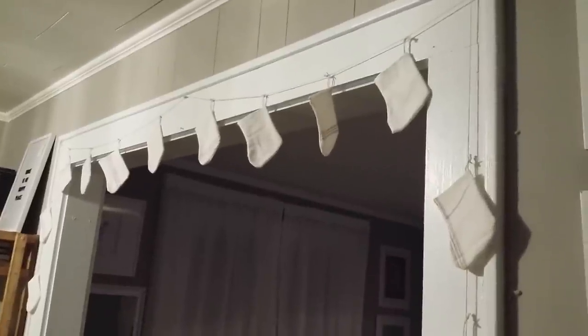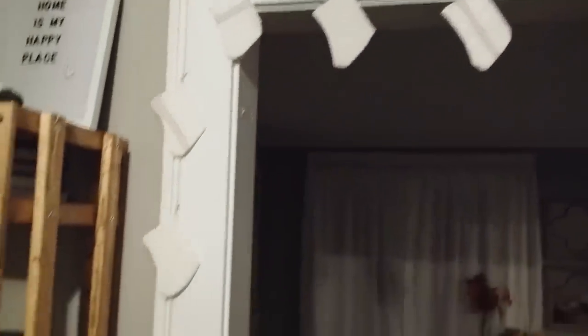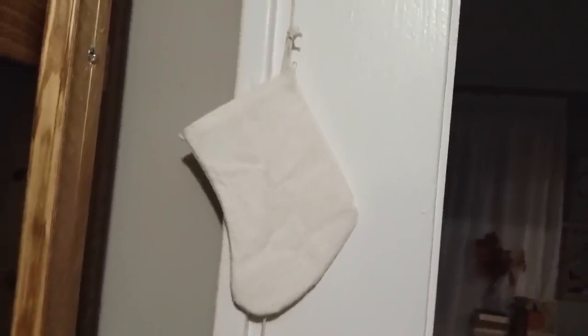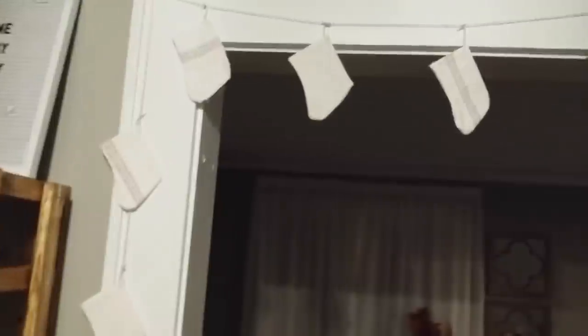I'm so happy with how this garland turned out. I've got it going across one of my cased openings right now, and it's all 24 of the stockings. I'm going to use mine as a garland and put probably a lottery ticket in it each day for my husband's advent. But you could use them as ornaments on a tree, or if you made them a little bigger I think they'd be super cute holding silverware on your place setting for Christmas dinner. I kind of just love how simple these are. I'm going to put a garland on the other side of this opening, so you'll see the garland and the lights from one side, and the little stockings from the other.